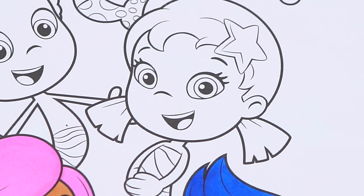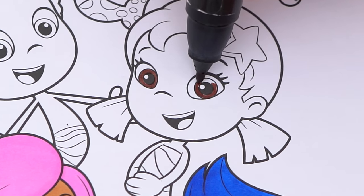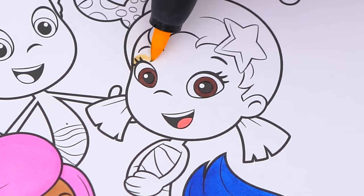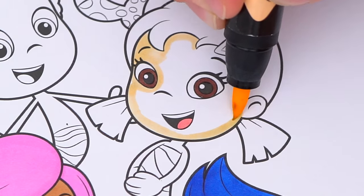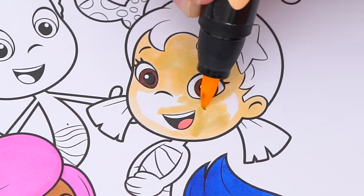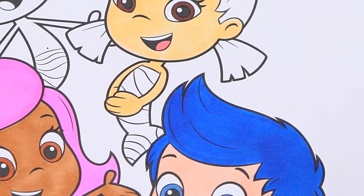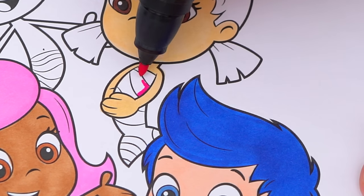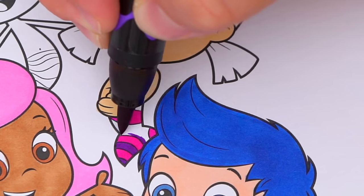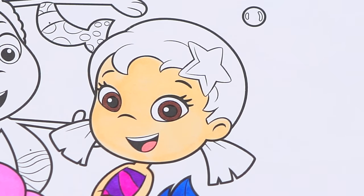Next let's color in Una. She has dark brown eyes and a pink tongue. Her skin is light peach. Let's color in her swimsuit pink and purple.